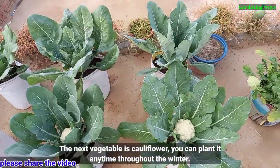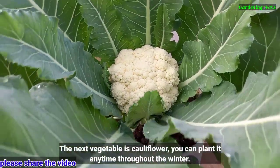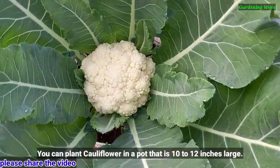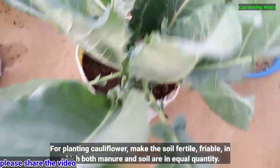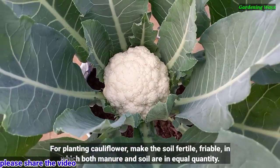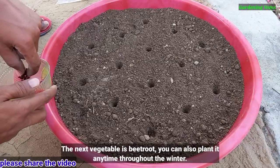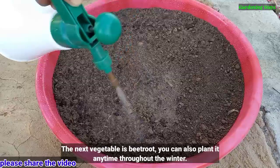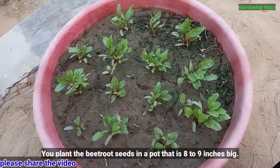The next vegetable is cauliflower. You can plant it anytime throughout the winter. Plant cauliflower in a pot that is 10 to 12 inches large. For planting cauliflower, make the soil fertile and friable, with manure and soil in equal quantity.